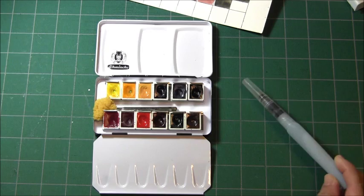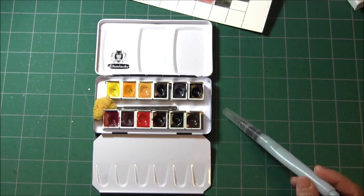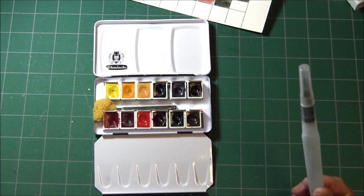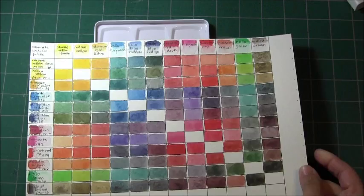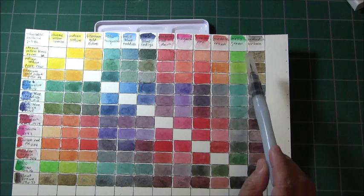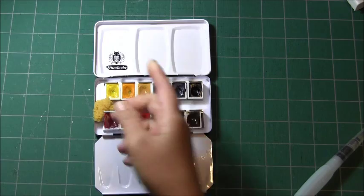I'll see you next time with more progress on this Schmincke watercolor limited edition palette. I'll post a link in the description to let you know where to get it. It's not your regular basic palette, but it's a really good selection. I'm not sure if I'll get the same colors again once I run out, but it's a great introduction to Schmincke watercolors and it gives you a very nice mixing palette — you have browns, grays, walnut brown, and you can mix up grays and blacks.